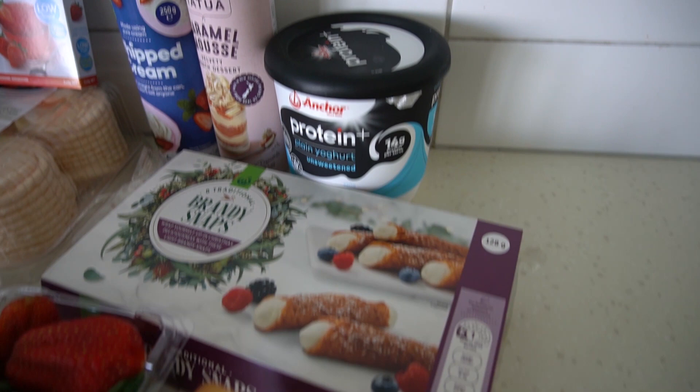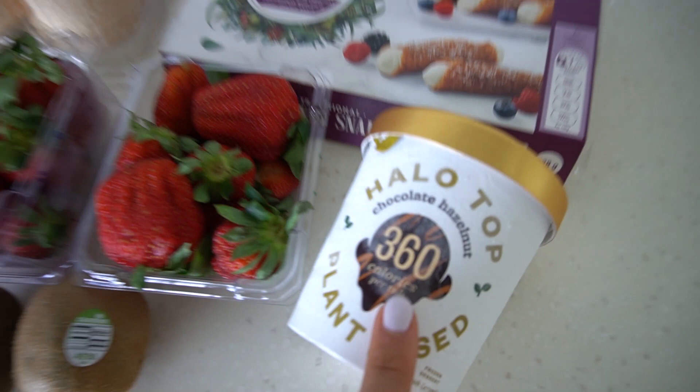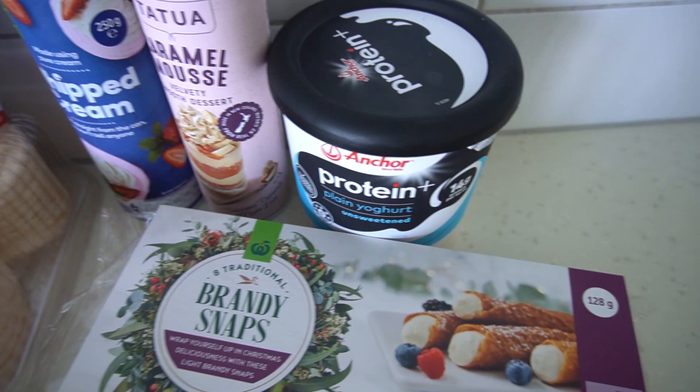Just got back from the supermarket and these are the ingredients I will be using for today's video. I'm so excited to try some new recipes — everything ranging from supreme coffee dark chocolate tiramisu to hazelnut chocolate ice cream to fresh berries to Greek yogurt and everything in between.